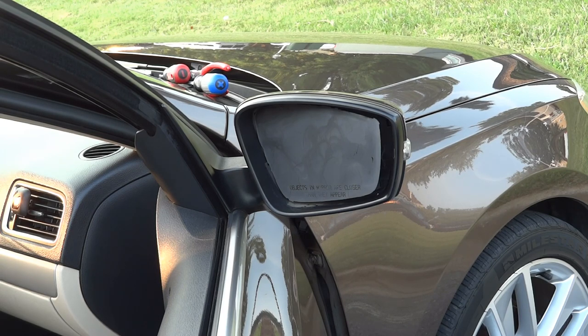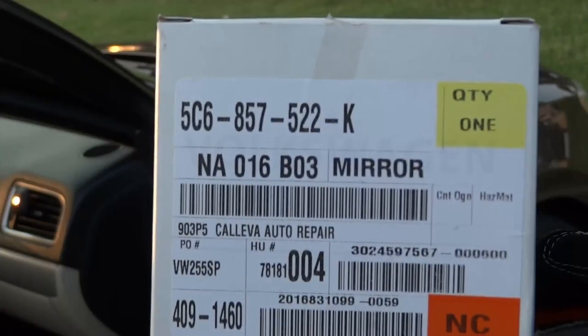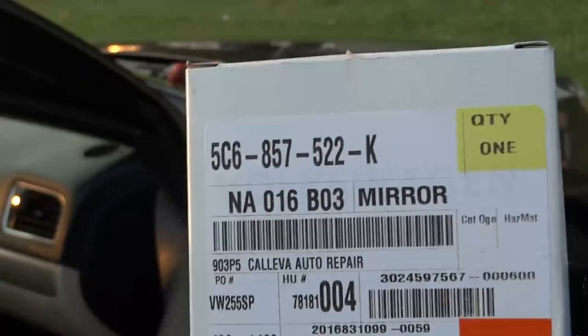In this video I'm going to show you how to replace this mirror. Here is the part number — we already got the new part from the dealership. Here is the VW part number. Now I'm going to show you how to install this mirror.